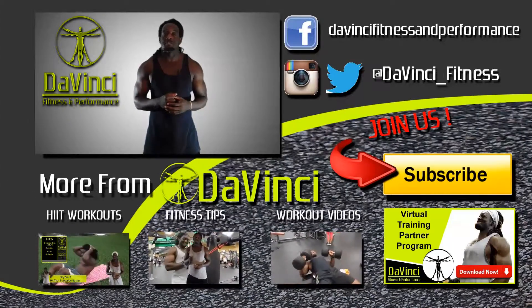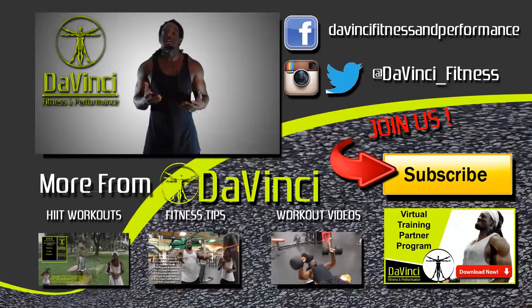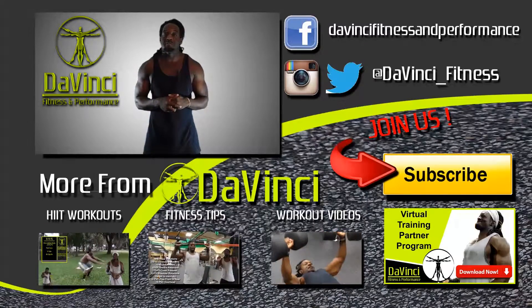As usual, DaVinci Mafia, we don't break fingers but we need those thumbs, so I need you to like, comment, subscribe, and most importantly share this video. You can find us on Facebook and Twitter, and follow us on Facebook, Twitter, and Instagram. I'm Andre Smith for DaVinci Fitness and I'm out.